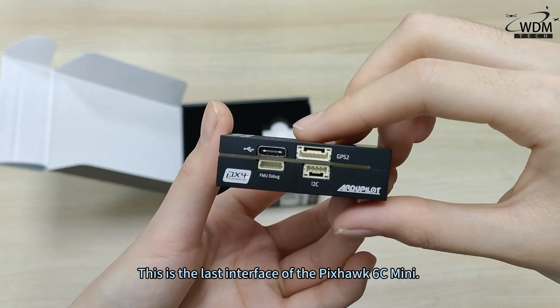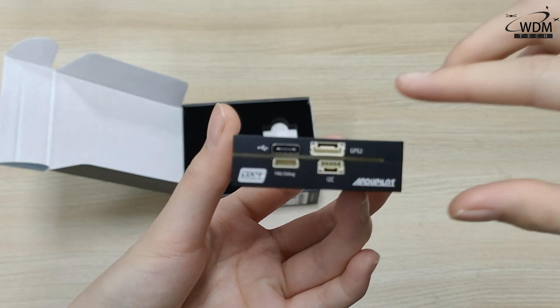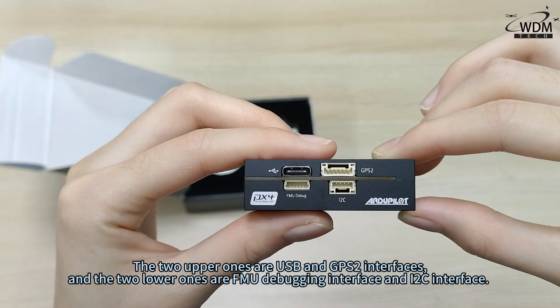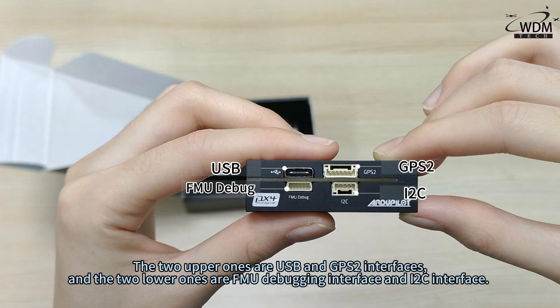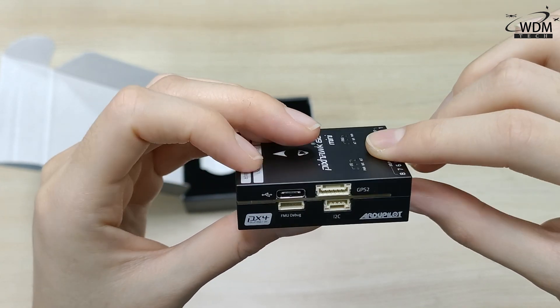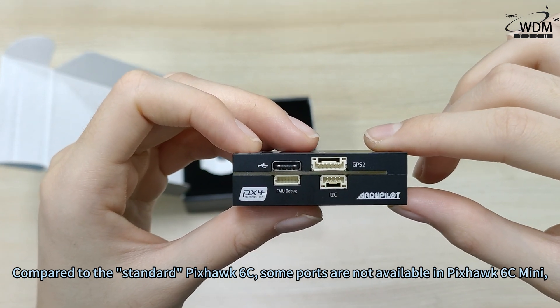This is the last interface of the Pixhawk 6C Mini. The two upper ones are USB and GPS2 interfaces, and the two lower ones are FMU Debugging Interface and I2C Interface.